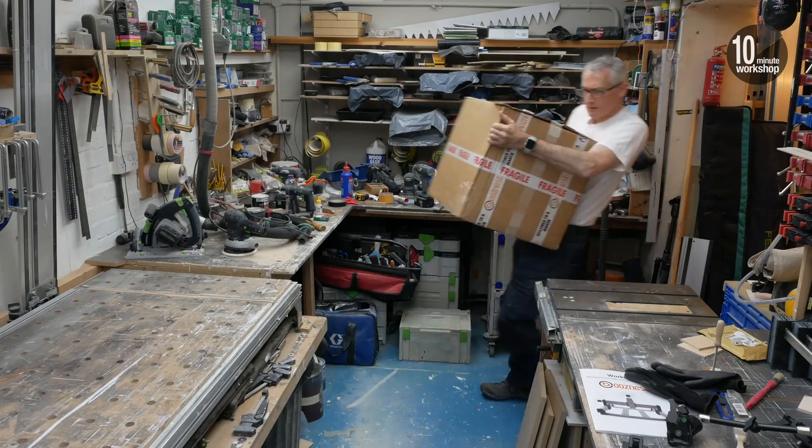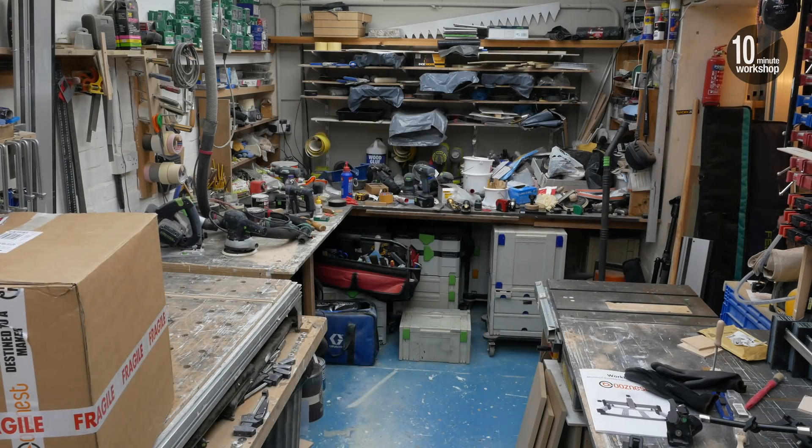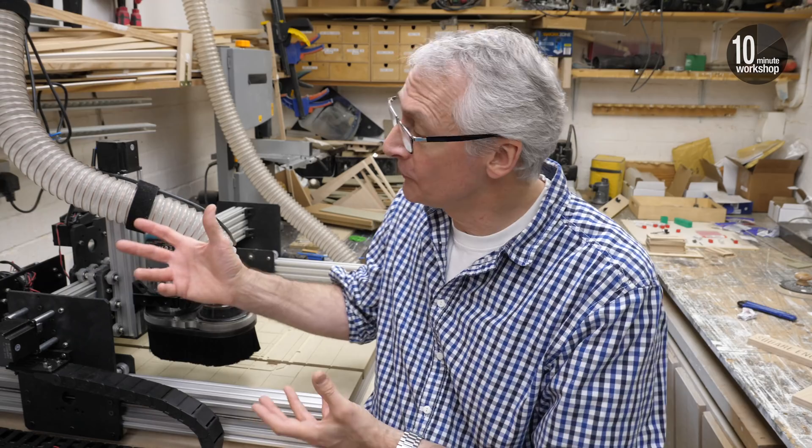Welcome back to the final episode of Starting Out in CNC, the series that goes to 11. I've barely scratched the surface of the whole CNC thing, but this is the end of Starting Out. In this series I've gone literally from a couple of boxes of parts to a fully built, fully functioning CNC machine. There'll be plenty more to come, but that's going to be carrying on with CNC. The starting out — well, that's done and dusted.